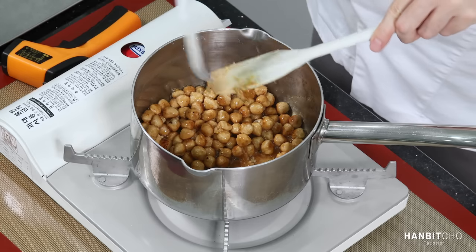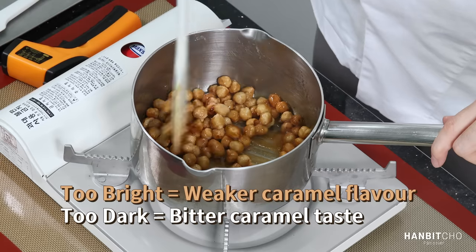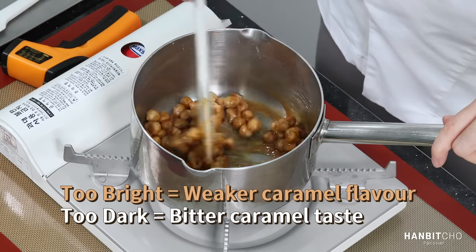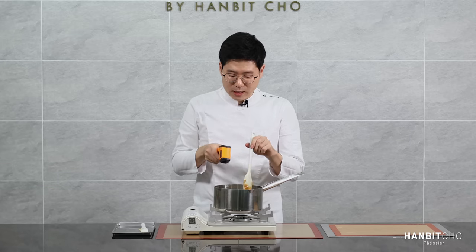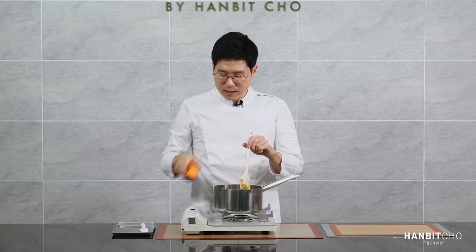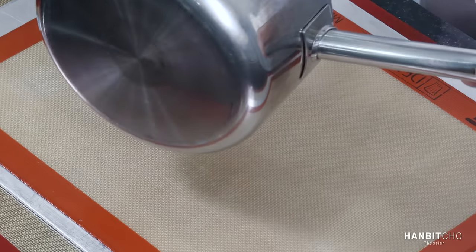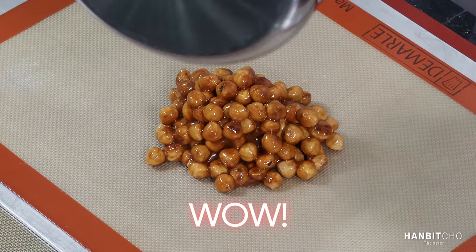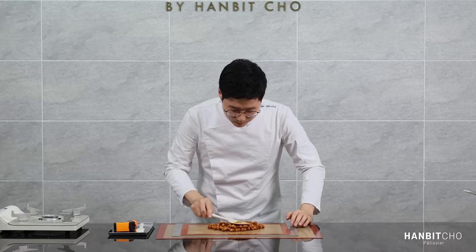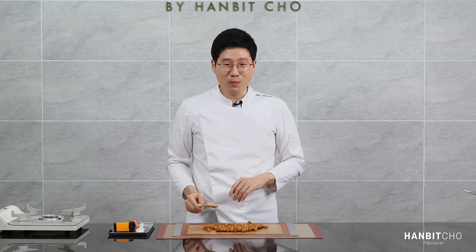The temperature is there as a rough guidance, but you should really judge it by looking at the color. You don't want the color to be too bright, as that won't taste much like caramel, but not too dark either, as that will taste bitter. Just measure the temperature on top of the hazelnuts, not the bottom of the pan. It's 175 — now, off the heat. Just spread it out thin so that it cools down quickly. I'm going to let this cool down completely and blend it into a form of a paste.